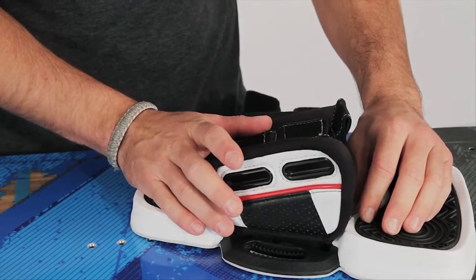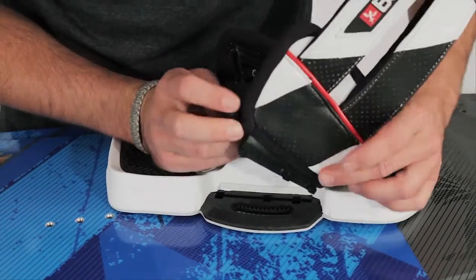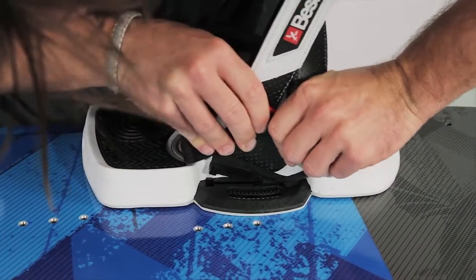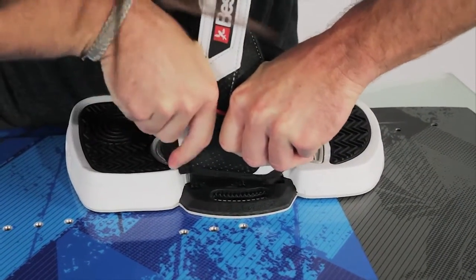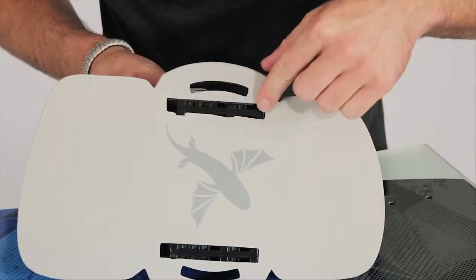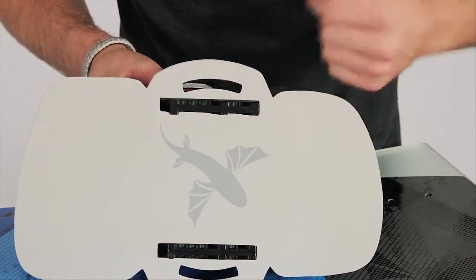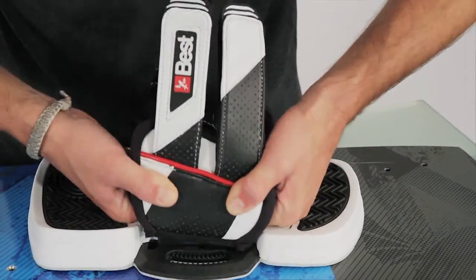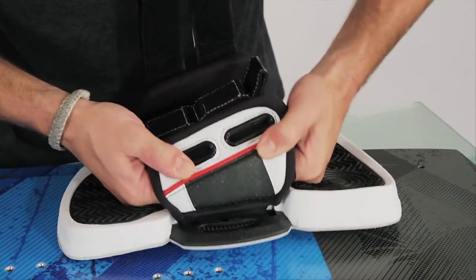Once we've got one side done, we're going to flip it around and do the same thing to the other side. I found it best to start at a 45 degree angle, pushing it in, then rolling it back to get the second, and then lastly the third. We've got our foot pad sticking through the bottom of our foot strap, both slid all the way as far forward as possible. Pull up to make sure they're locked into place on one side and then the other.